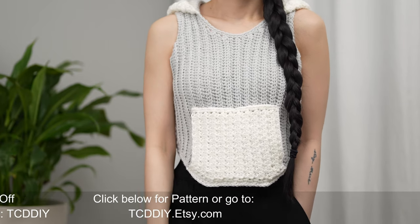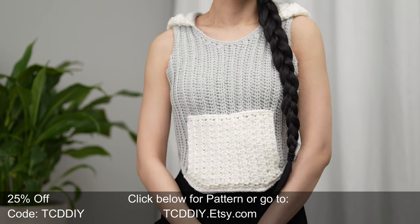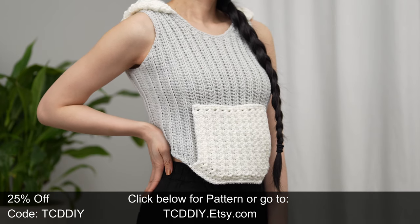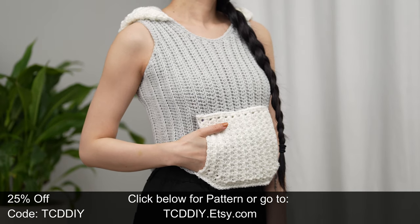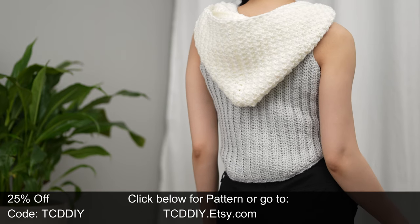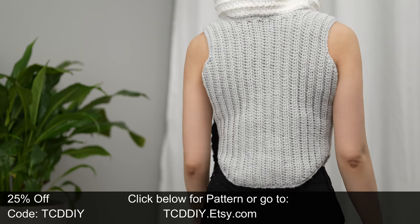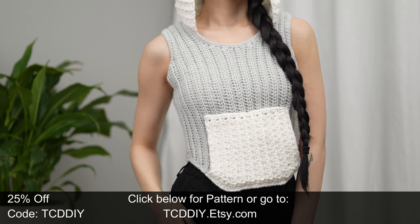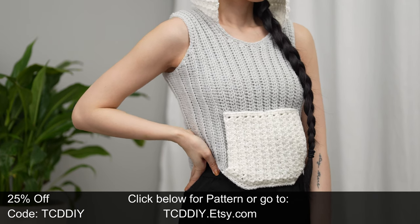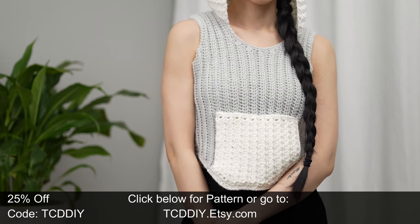Hey guys, I'm T and welcome to the channel. If you're new here, we make trendy and fun crochet tutorials twice a week. Smash that like button, drop a comment below, and subscribe to join in on the fun. In today's tutorial we're making a sporty hooded vest. The vibe for this design was modern athletic — it came with ribbing, a shape that flatters the waist, and a large pocket to fit all the things.